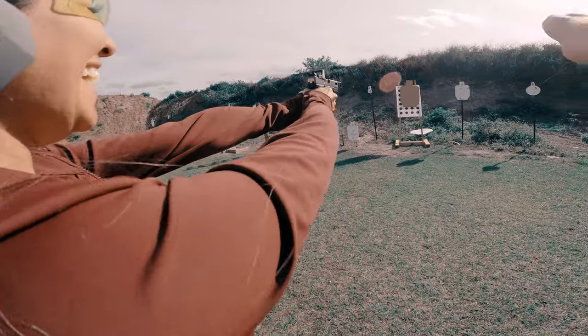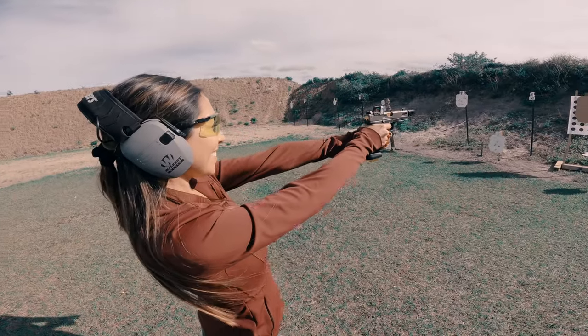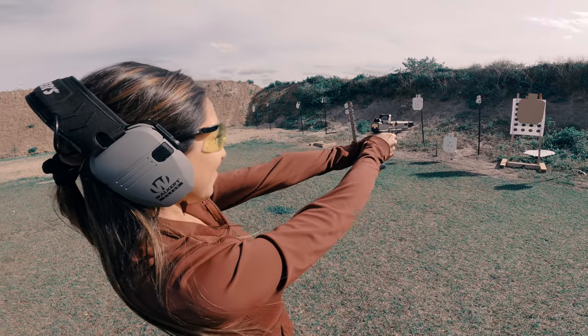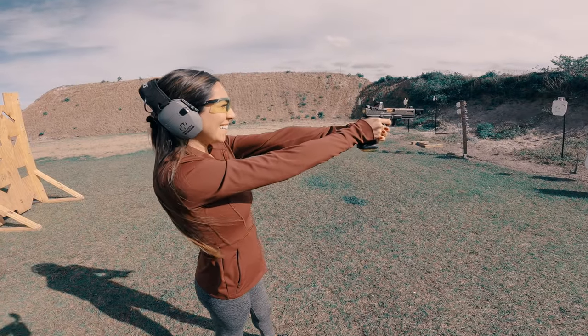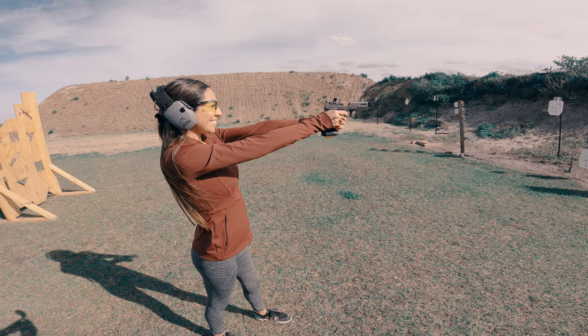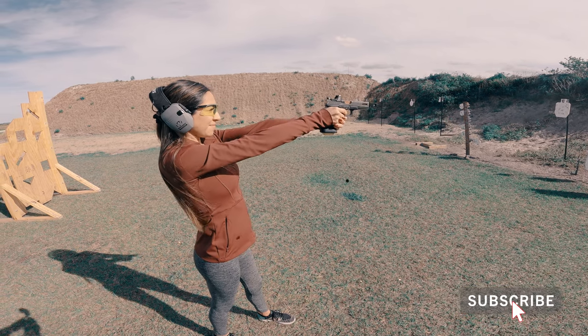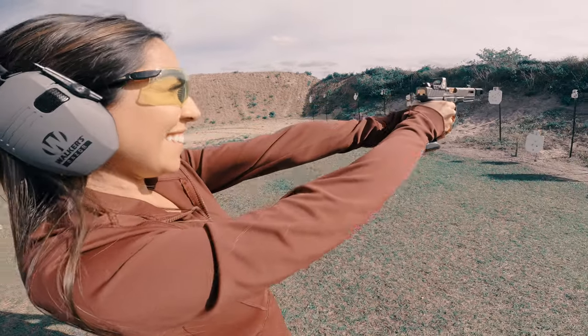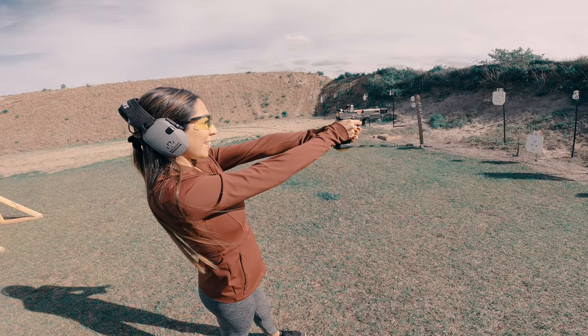Firing! All right, a little bit better, to the right, there again, same thing. That's good, keep going. That's better, at least you're in the same area. Try not to shoot too quick. Go boom boom — oh my god, you got it!